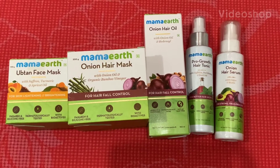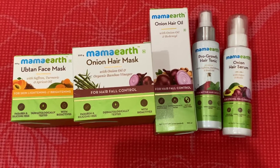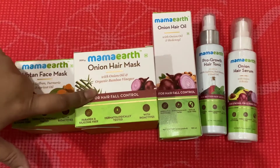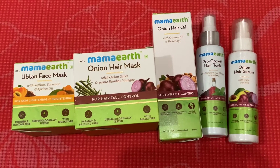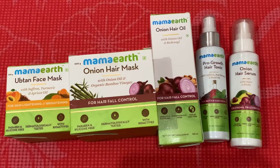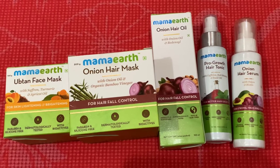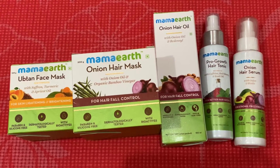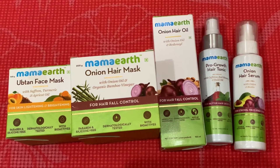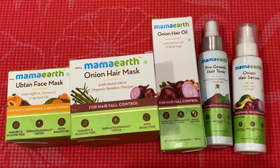Hello and welcome. This is not a product review, but I will talk a little bit about Mamaearth products because I did use some of them, especially the onion hair mask. Mamaearth is a cruelty-free product brand and it has already won the best brand name award in 2019.